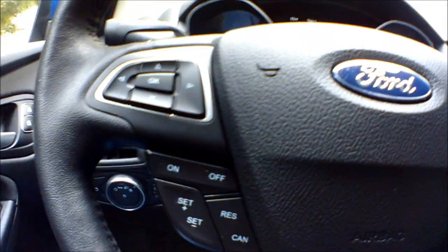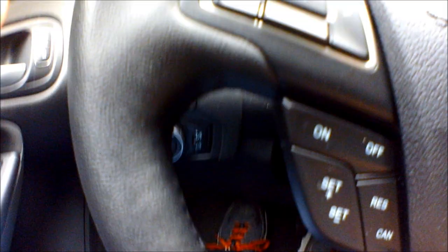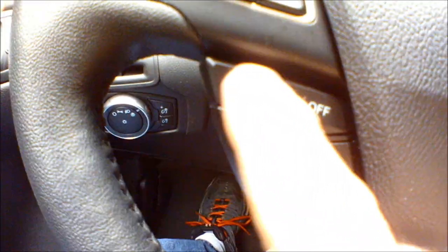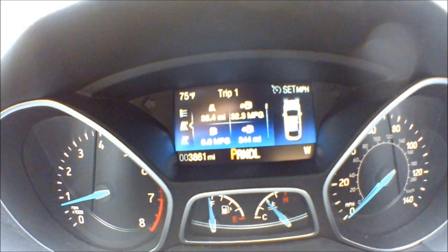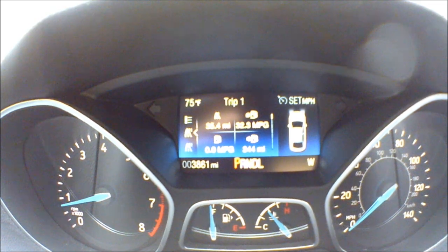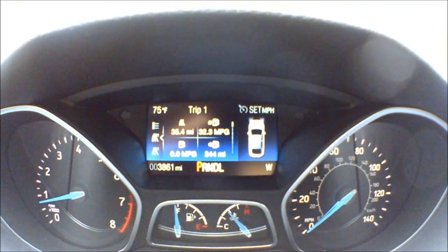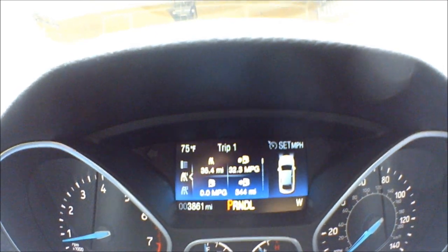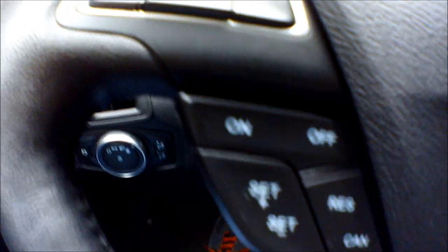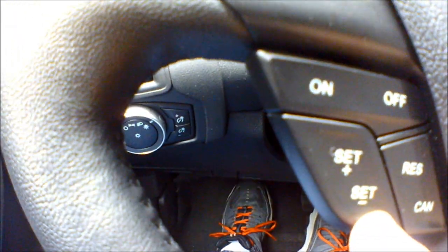Let's look at the steering wheel a bit closer. This is what I was just using to control that screen. I've got standard cruise control down here — on and off. Once I turn it on, in the upper right corner it says 'set mph,' waiting for me to set a speed. Once I do that with this button, I'll see whatever miles per hour is there. When active it will be green; when inactive it'll be grayed out. You've got on/off, resume, cancel, set plus, and set minus — pretty standard cruise control.